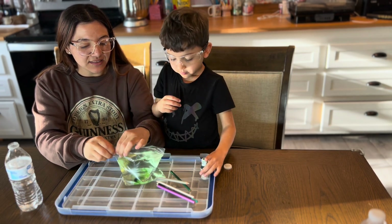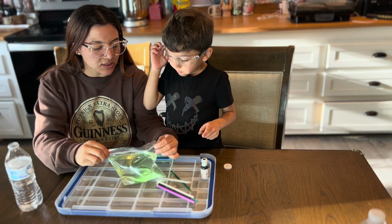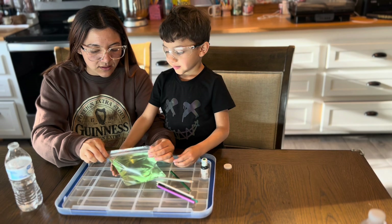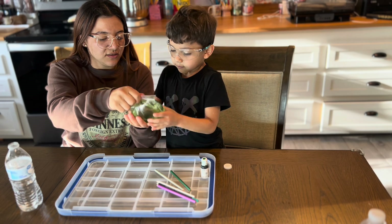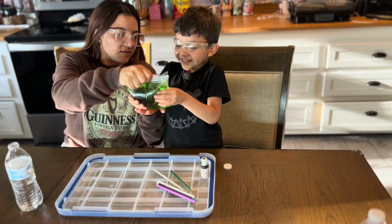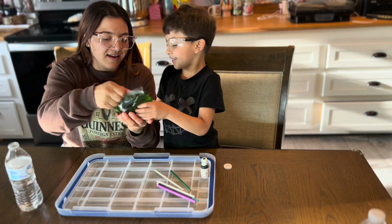Wait, let me close it. You have to be gentle because these bags are cheap — it's not the Ziploc kind. Okay, shake it, shake it, shake it! Careful, careful, gentle, gentle. That was good.